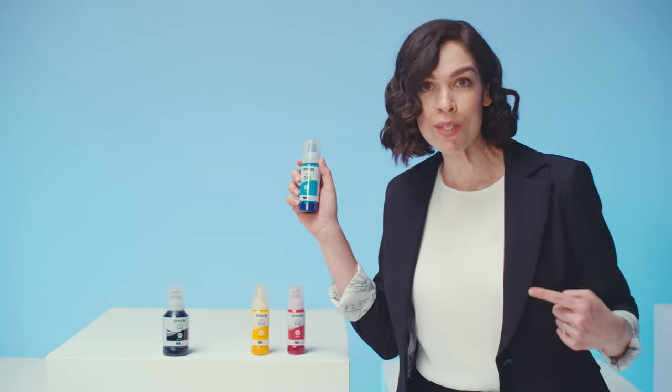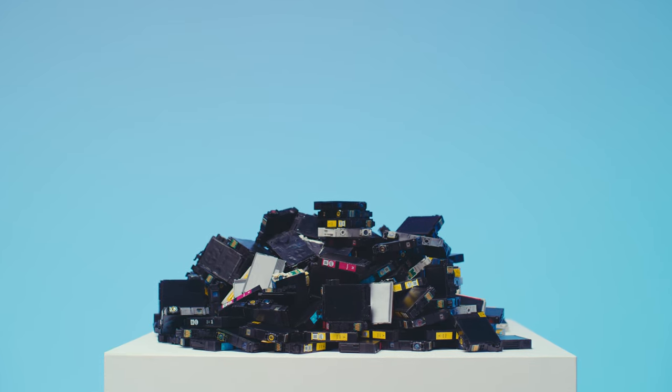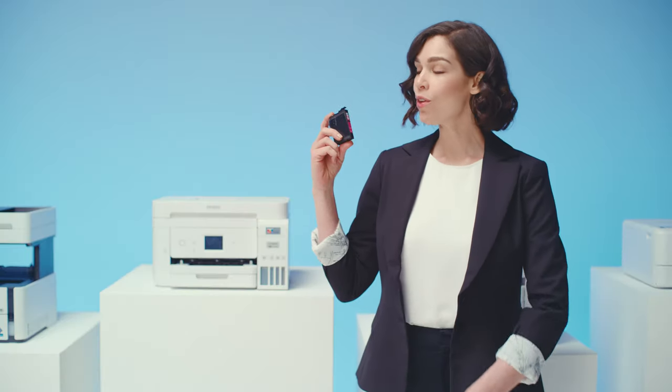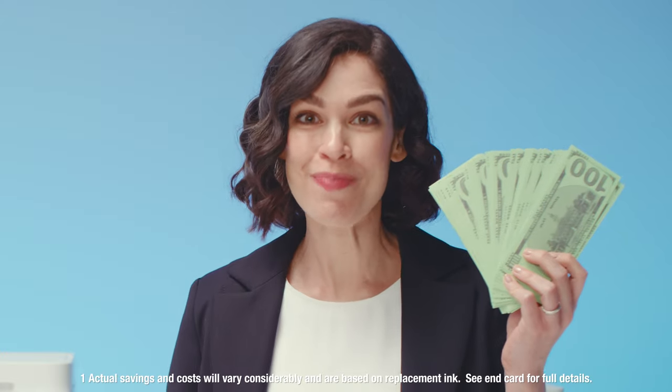Ink now comes in bottles. So much ink — you can just print and print and print. And no cartridge waste ending up in landfills. And not using these will save you up to $1,000 on replacement ink. A thousand bucks, people!